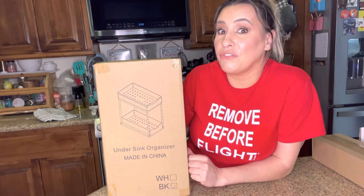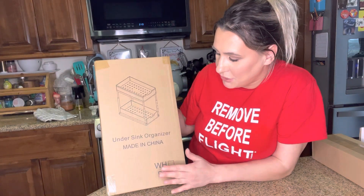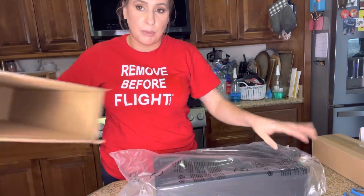Hey everyone, welcome back to my channel. If you're new, welcome — my name is Darlene. Today we're going to be reviewing this under sink organizer. Let's go ahead and get started. This is how it comes in the box.